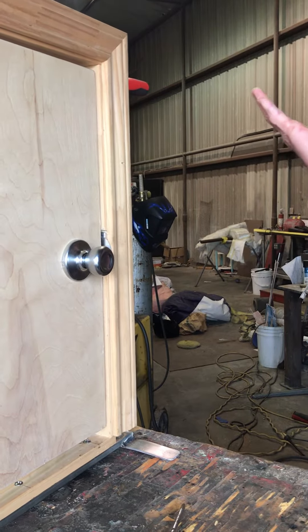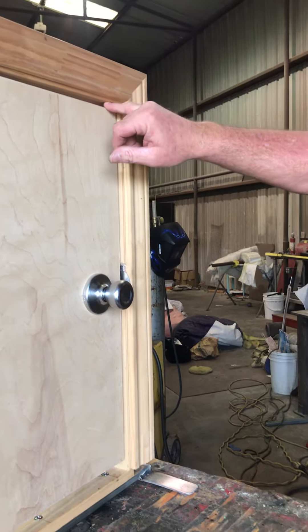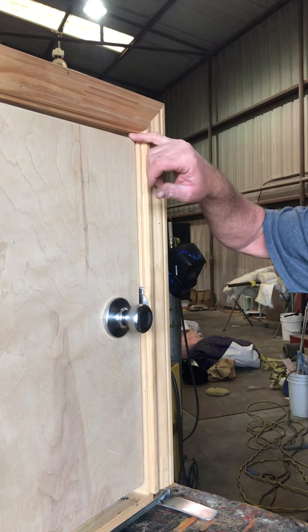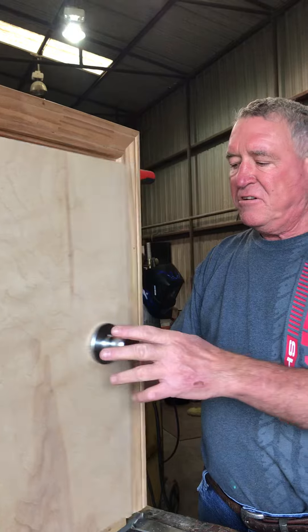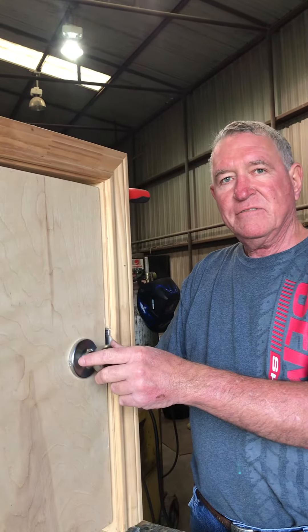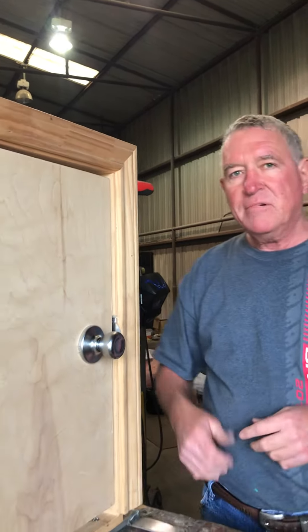Your door works fine again. Even though you have nearly three-eighths of an inch crack up here at the top, the door still opens and closes fine. Bye.